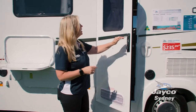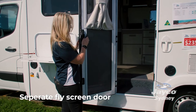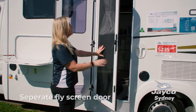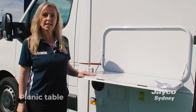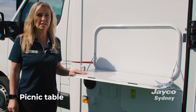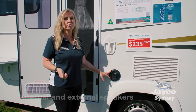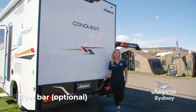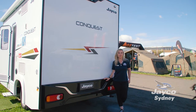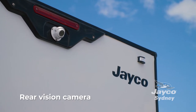The beauty of our motorhomes is that these doors can actually separate so you can shut the screen door and still have airflow going inside without the bugs. The standard picnic table can hold up to 30 kilos. There's a speaker here so you have internal and external speakers with the stereo system that you can Bluetooth to your phone. The RM20 can also have a tow bar fitted and it can tow up to 2200 kilos. You also have a rear view camera so while you're driving you can still see the traffic behind you.